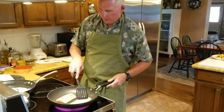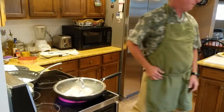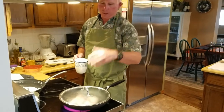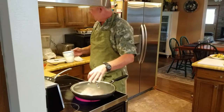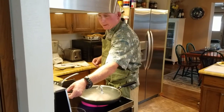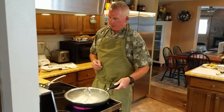I'm going to cover the fish — covering it steams it and cooks it a little faster. Sometimes you can add a little bit of water. I don't want to add more oil because it'll get too oily. I'm cooking this at about a medium-six heat and switching over to the standard burner size. You can see the fish are already starting to turn white.